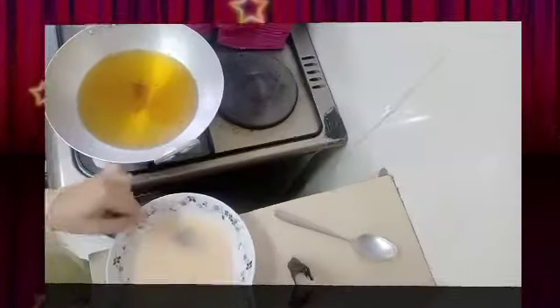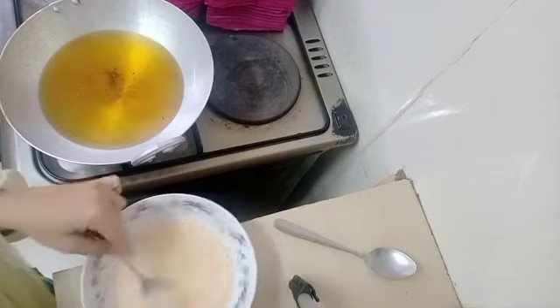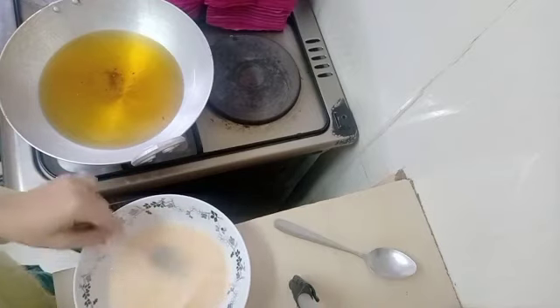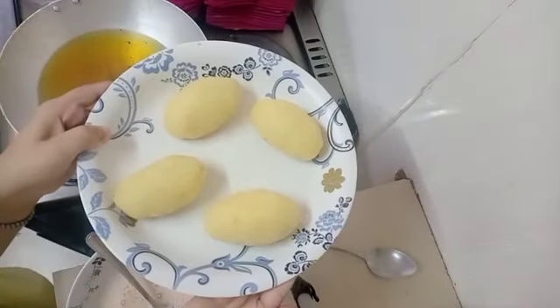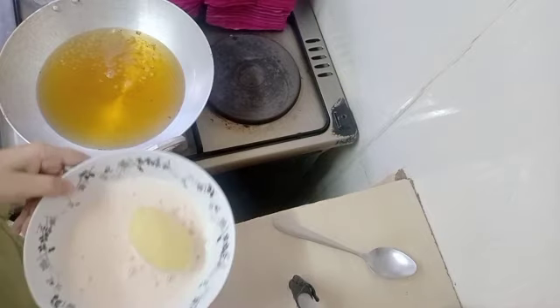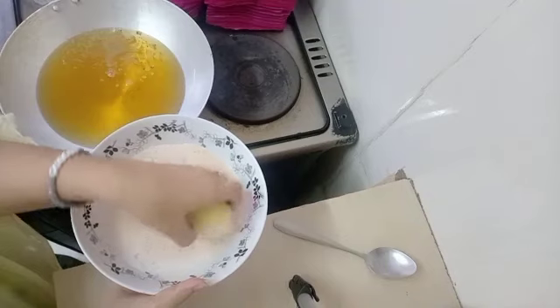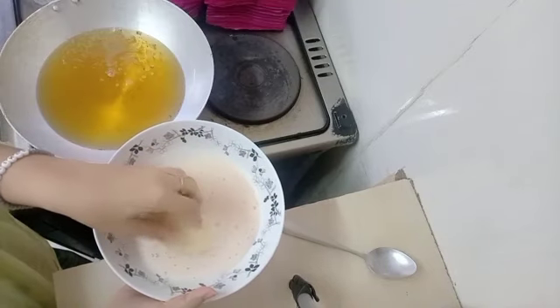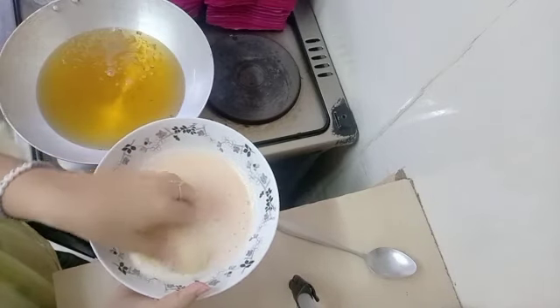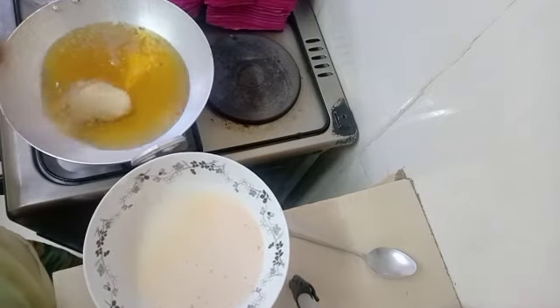My cutlets are now ready to be fried. You're going to need two eggs — make sure you beat your eggs really well because you're going to dip your cutlets in the egg before you fry them. Make sure each cutlet gets coated with the egg really really well, making sure all the corners are coated, then go ahead and put it in your oil.